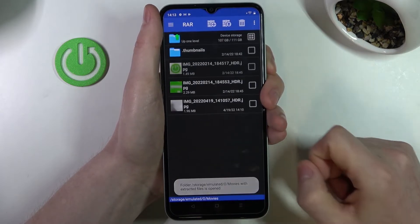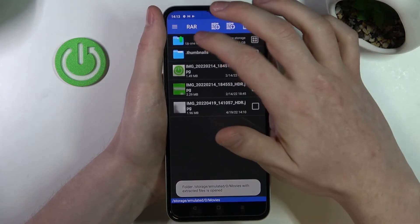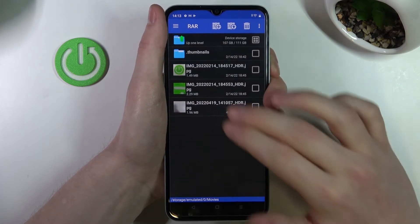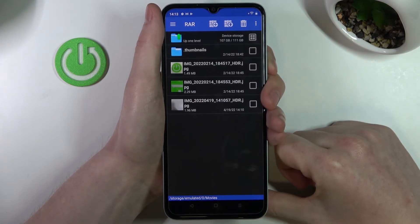Press OK when all the settings are changed and we already unpacked the files. So let's go to Movies and here are the three pictures that I just unpacked.